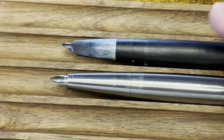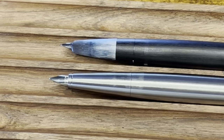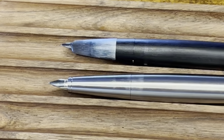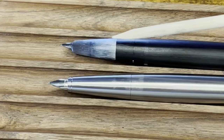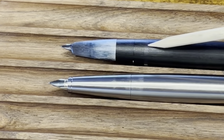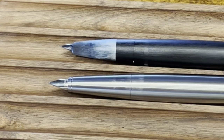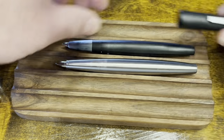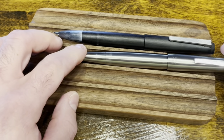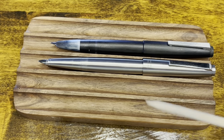Working our way towards the back, the Lamy 2000 has these two ears that people have complained about saying they're uncomfortable when holding the pen. Moonman got rid of those and just has a single seam. Also, the section of the Moonman is a little bit more narrow than the Lamy 2000. The Lamy 2000 does have an ink window — it's not the most visible in the world, but it is there — and Moonman omitted it altogether. In terms of posting, both pens are excellent posters, though consistently the Moonman is longer than the Lamy 2000.